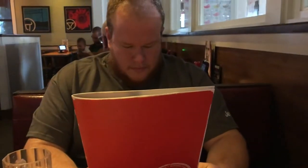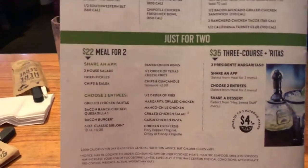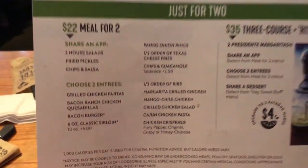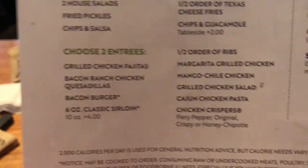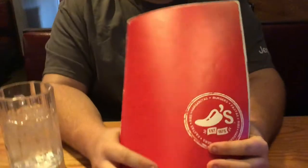Okay, so we're at Chili's now. We're going to order on the Just for Two menu — two for $22, I guess. The chips and salsa and the bacon burger is what I'm getting. And what are you getting? The Cajun chicken pasta.